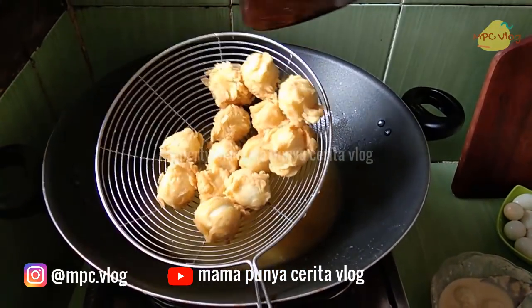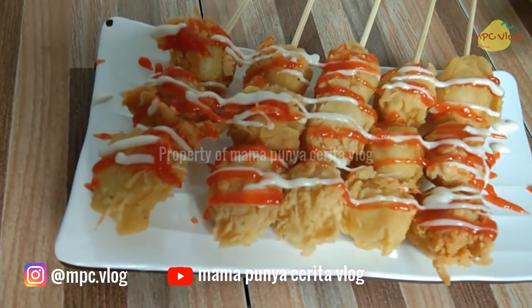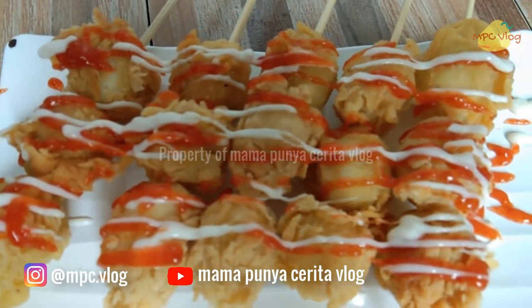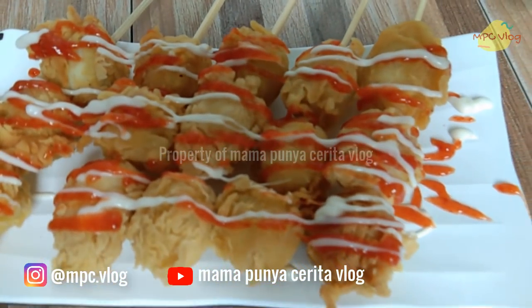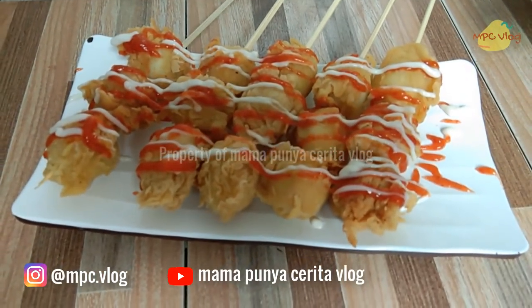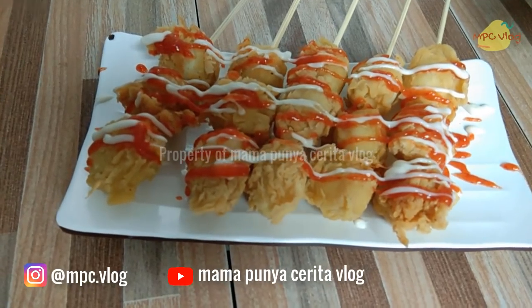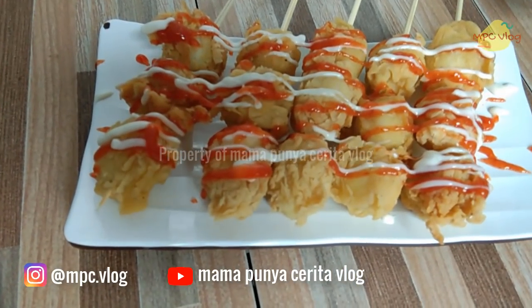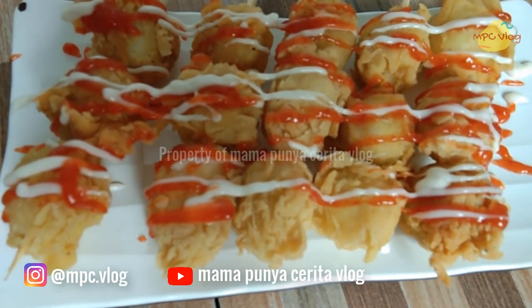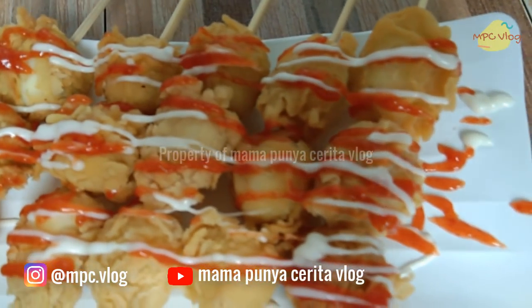Bisa dilihat telur puyuh krispinya sangat kremes. Penyajiannya dengan saus dan mayones sehingga akan terlihat cantik dan menarik. Bisa dibayangkan sendiri gimana gurihnya telur puyuh berpadu dengan gurihnya tepung bumbu. Telur puyuh kremes ala mau punya cerita yang enak banget — pas untuk cemilan anak atau bisa juga untuk lauk makan nasi.